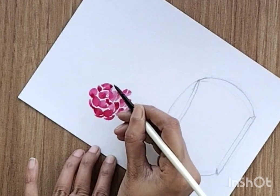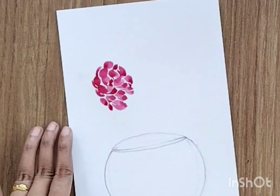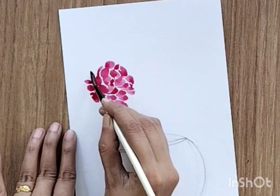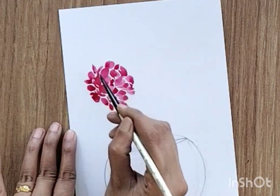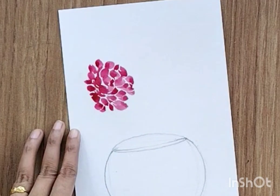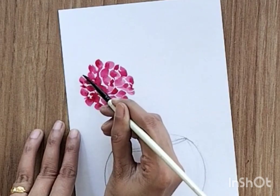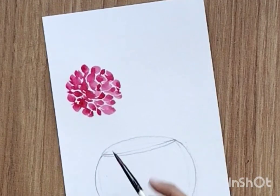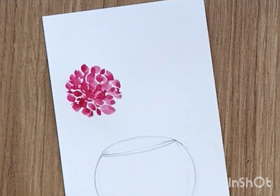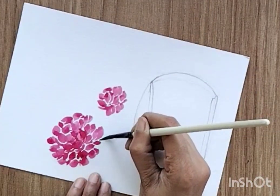I'm repeating this process in a round shape, with the direction of petals going in different directions — towards left, towards right — trying to achieve a round kind of shape. Now you can draw one more flower; this one is a little smaller but the process is the same.